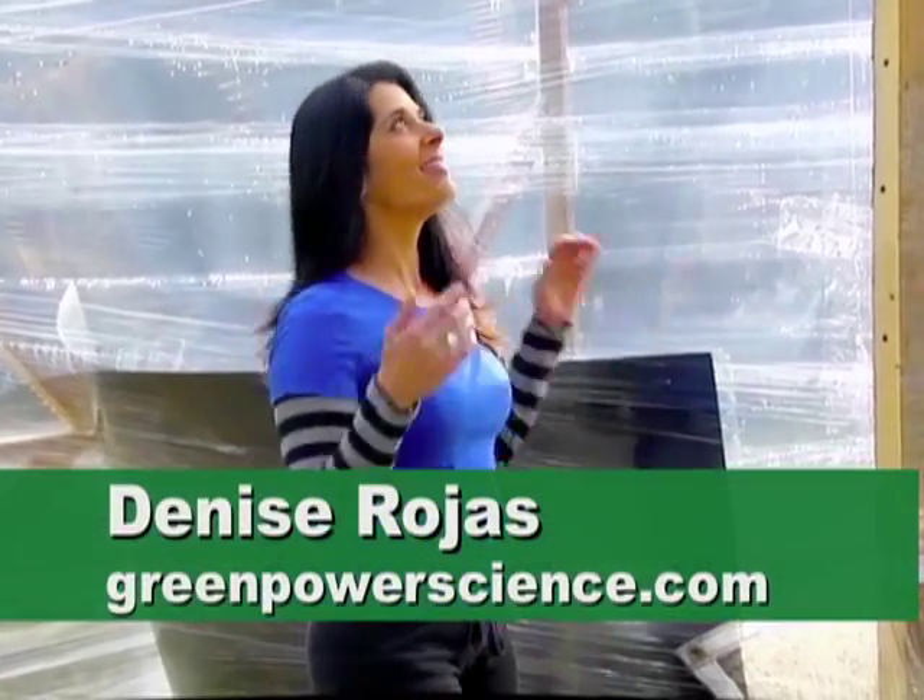Hello, I'm your host Denise Rojas and this is a greenhouse that we made in less than an hour.